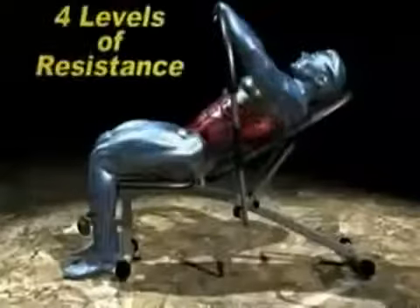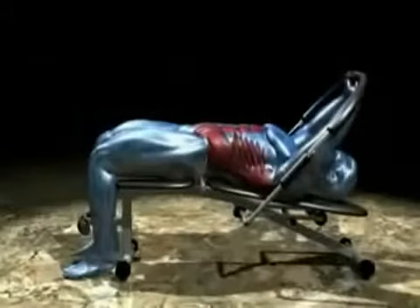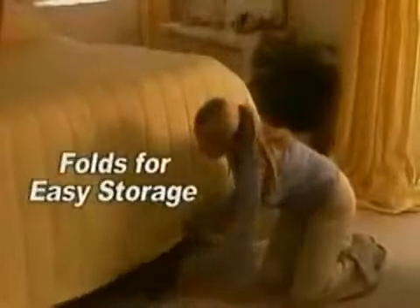Imagine losing centimetres as you watch TV. Plus, the Ab King Pro gives you four levels of resistance — it's perfect for every fitness level, and it folds flat for easy storage under your bed.